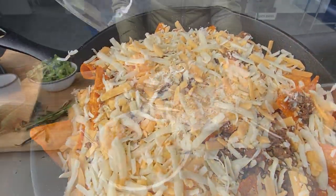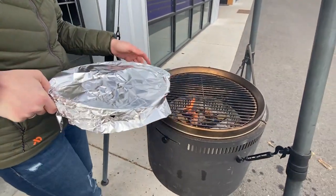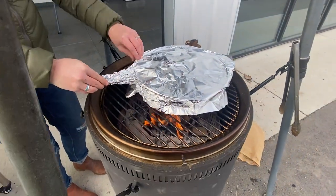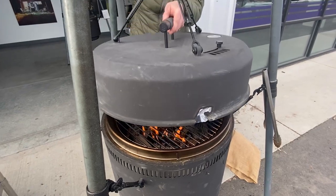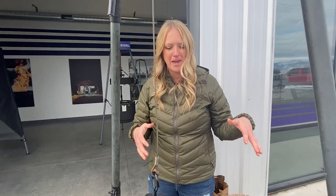Then we're going to toss some aluminum foil over it and cover it. We're going to bring it over to the birch barrel — I've set my coal pan on the second tier. We're just going to set this right on here, lower the lid. We don't necessarily need to lock it because we're just going to let it bake, let the cheese melt all the way through, and when we come back after that's ready, we're just going to load it up with some really good toppings.